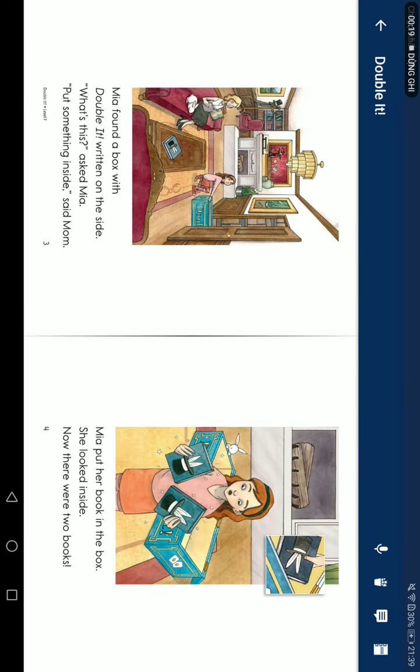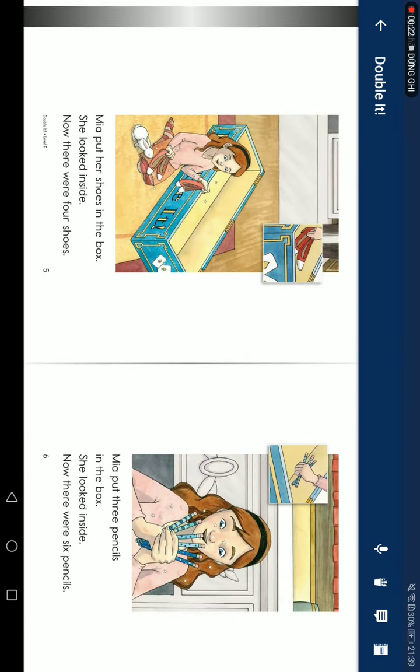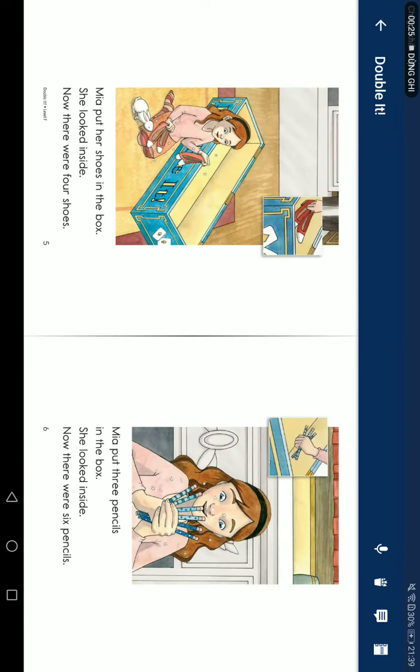Mia put a book in the box. She looked inside. Now there were two books. Mia put a shoe in the box. She looked inside. Now there were four shoes.